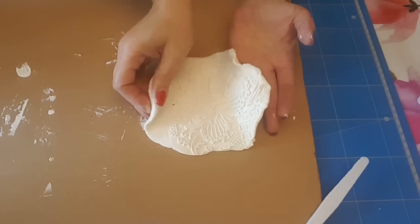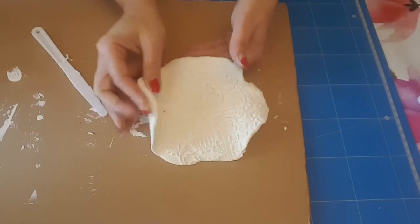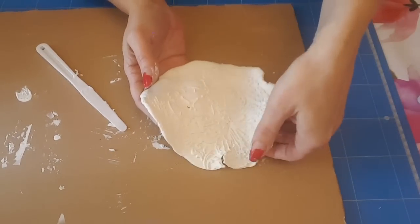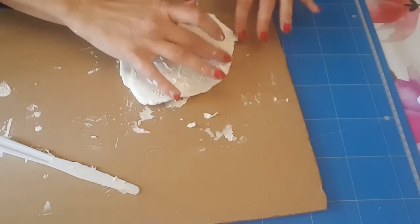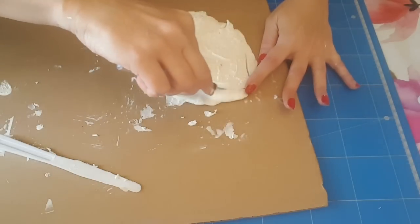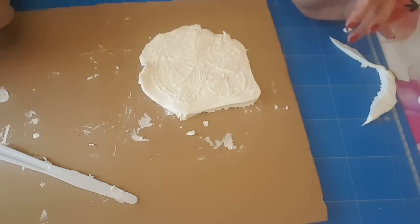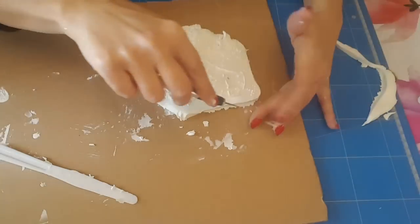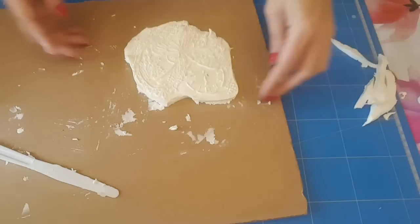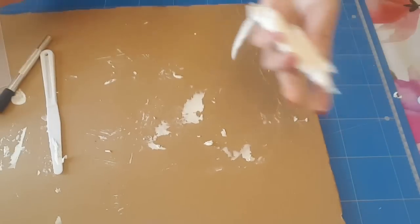Parce que là du coup ça ressemble pas à grand chose. Si vous voulez préparer avant, comme moi, faites-le sur du plastique directement. Et voilà, je l'ai cassé. C'est pas grave, c'est là c'est qu'un test. Et je voulais surtout cette partie-là. Donc ça je vais le couper par contre, parce que ça ne sert à rien. Et vous voyez là c'est bien épais quand même, je l'ai fait un peu trop épais. Je vais laisser sécher aussi sur mon plateau. Sur tout ça je le récupère.